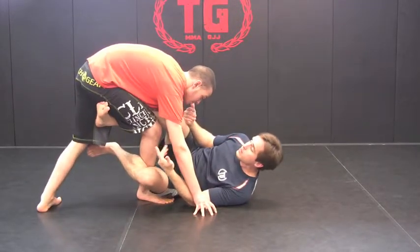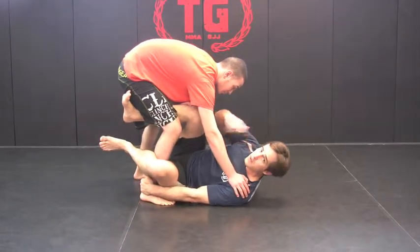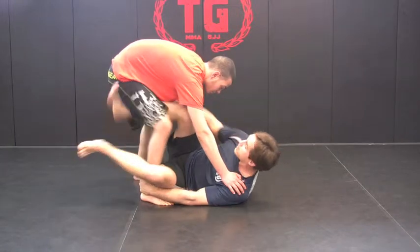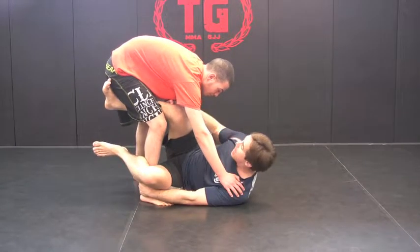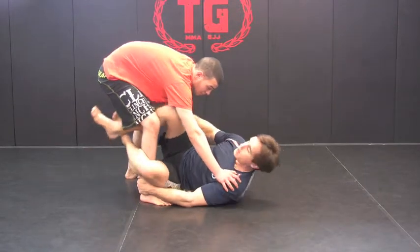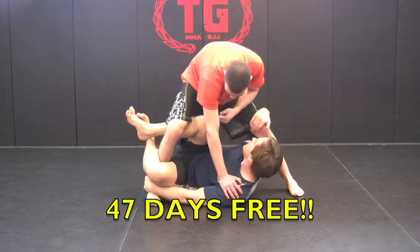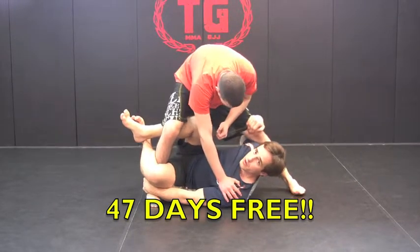Now, as he continues to press in, I'm going to make sure to grab his ankle, and as we did in previous videos, I'm going to go for the first sweep like this. If he stays back, I'm going to bring his hand and pull it forward as I bring my knees to my head. Then we reach under his knee, making sure that we plaster his knee to our shoulder here.